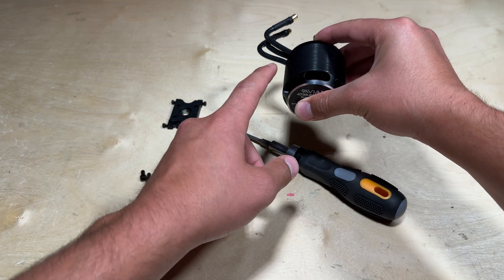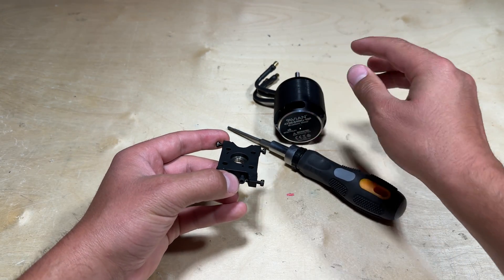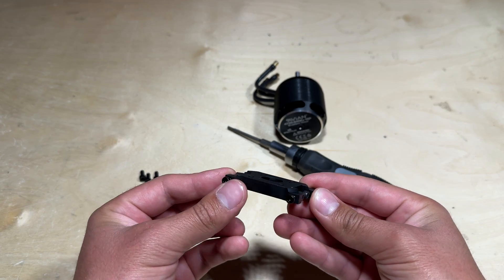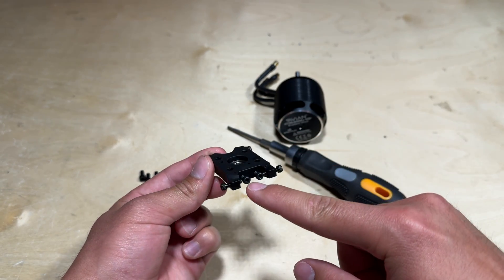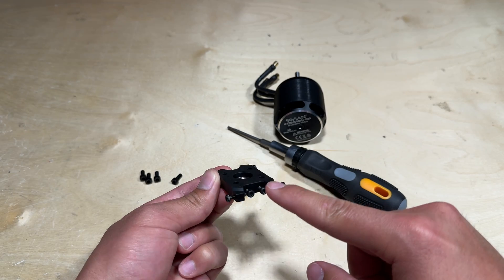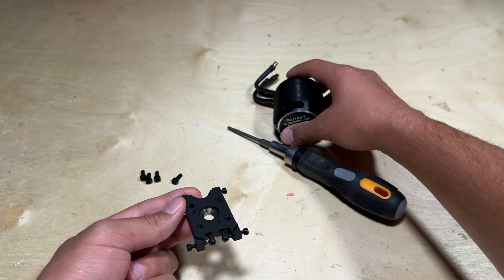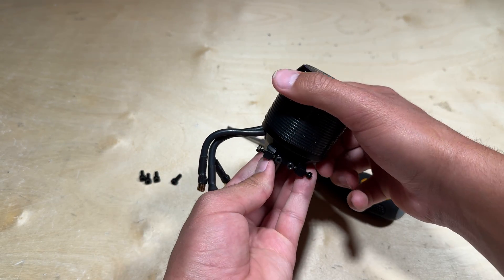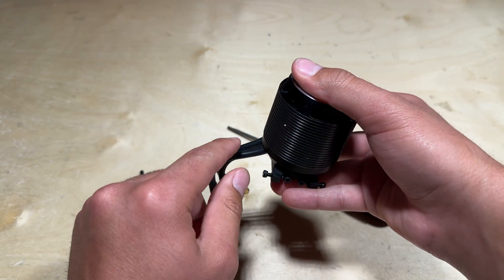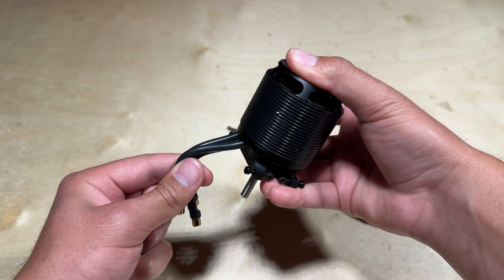The first step is going to be installing the motor onto the motor mount. Keep in mind there is a correct orientation for the motor mount. There is a front and back — the side with the two screws up here. I recommend mounting the motor like so, and you want the motor wires coming out to this side, so just keep that in mind whenever you are installing the motor mount.